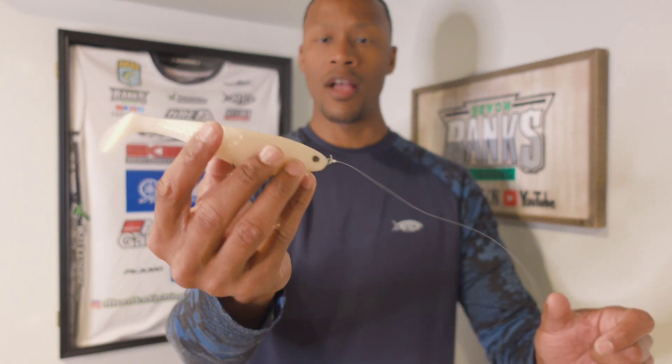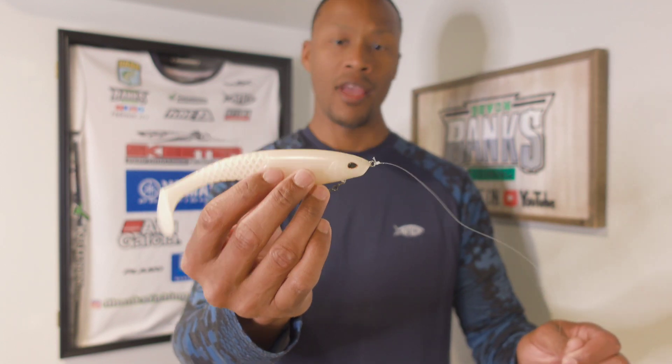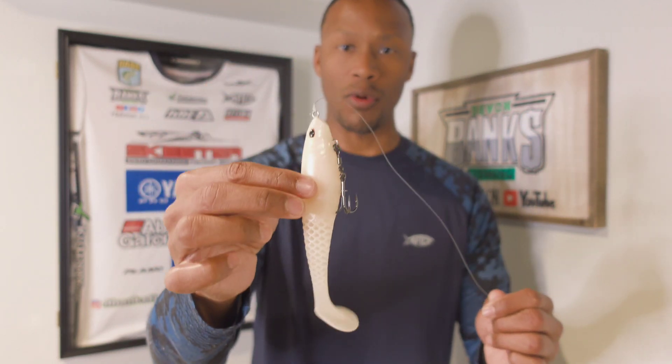One of the first baits I like to go to is Berkley's Cull Shad. This is a big swim bait, but it's a bait you can cover a lot of water with. It has that clip system where when a fish strikes, you're not fighting the bait or the hook — you're going to get that fish to the boat. This is the six-inch Cull Shad in the albino color. It's a visual bite.